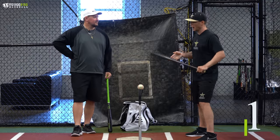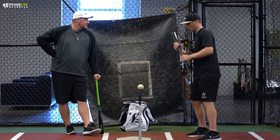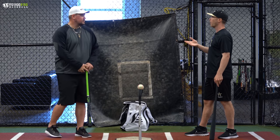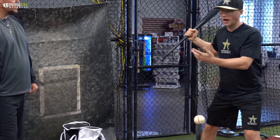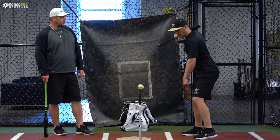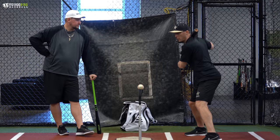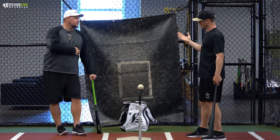The first drill we do with a lot of our players is working on getting the lower body loaded and then keeping it loaded as we stride forward. One big problem I see with all ages is either they're not going to get loaded — they just stand there and stride and hit — or two, they will get loaded, but the second that foot comes off the ground, they fall forward and all their weight gets to the front side too early.